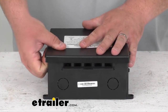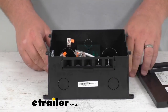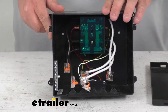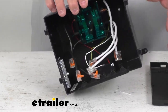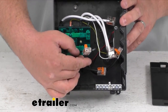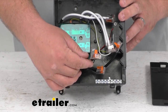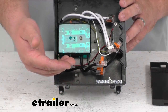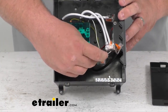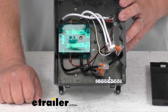Now I'm going to pop it open so we can show you some of the features on the top here. Very simple to get on and off — you just pull that tab and you can see the inside. These are what are called lever lock connectors, making for a very simple installation. You strip your wire back the appropriate length per the instructions provided, then you push that wire into the end next to the existing wire and simply push it down.